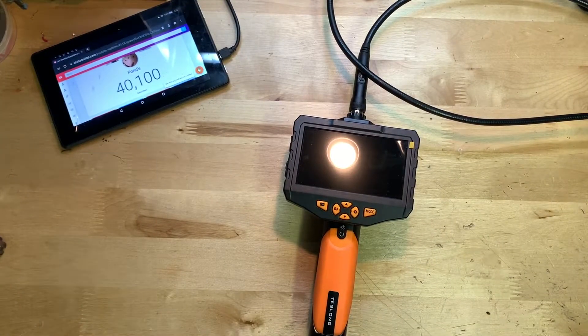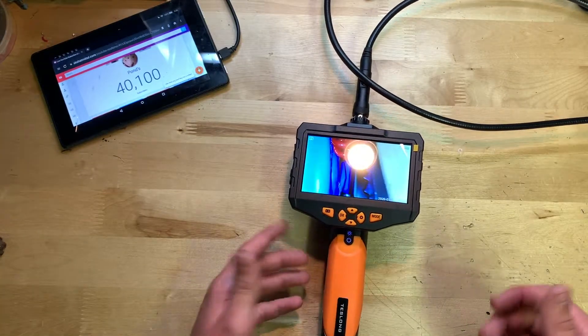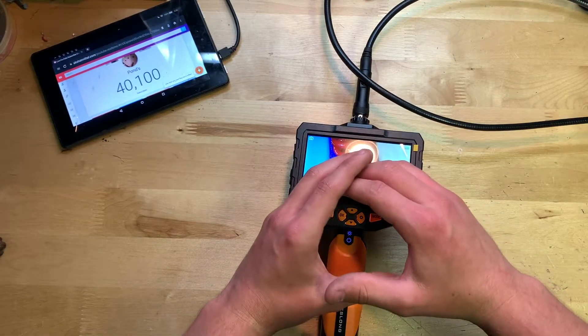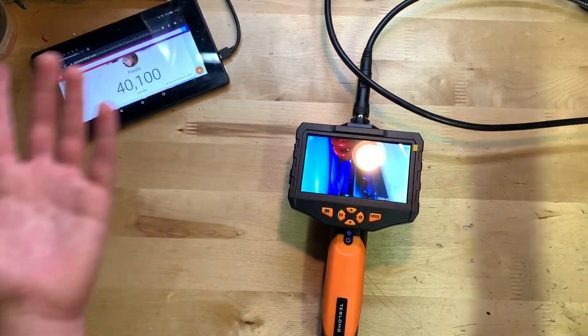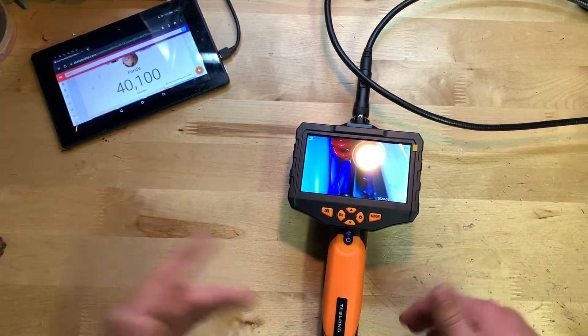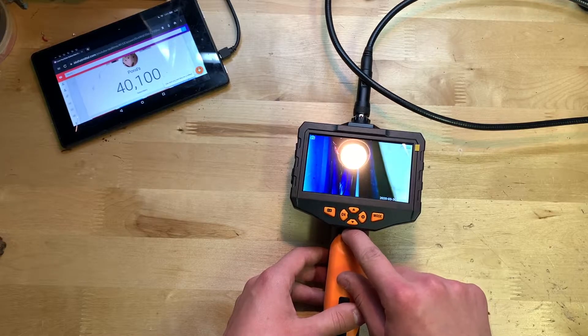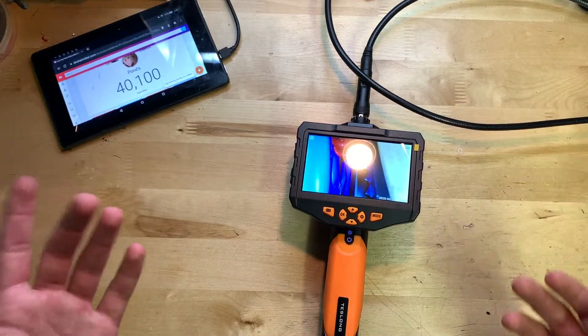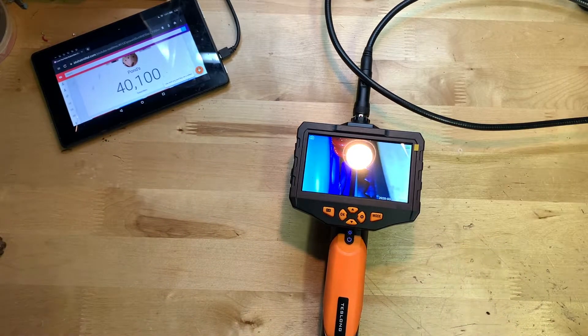Now let's go over the different settings and how to use this thing. To turn it on just hold the power button — boom, it is on. This thing actually has backlit buttons, which is really cool and something the lower-end one didn't have. The lower-end one also didn't have the secondary camera. The button right above the power button changes the brightness on the camera's LED — it'll turn off and on and bring it down to 25% and so on.